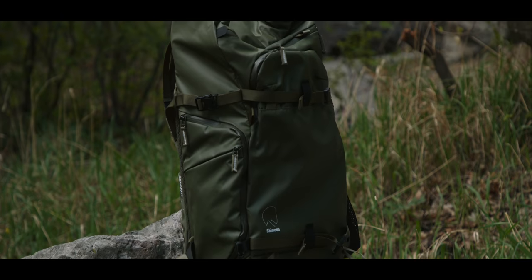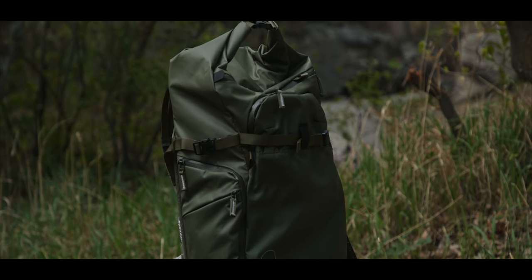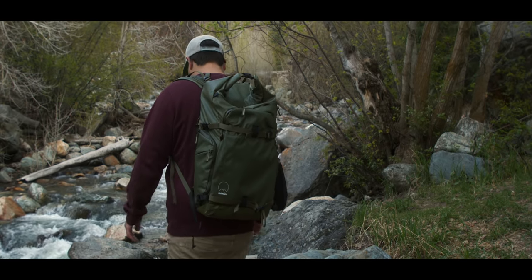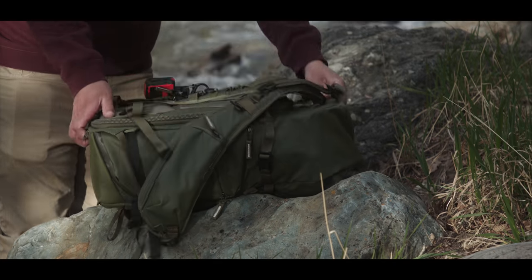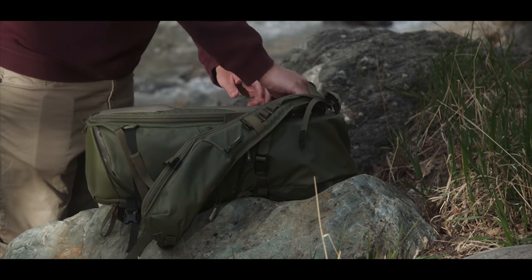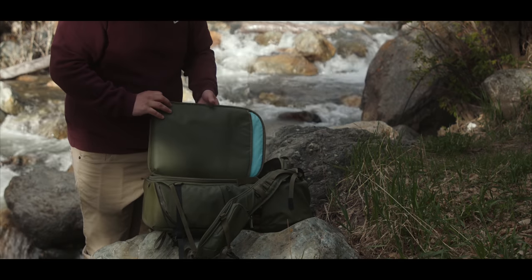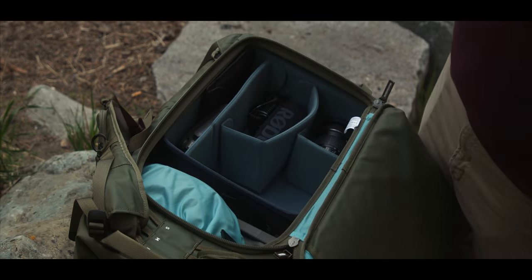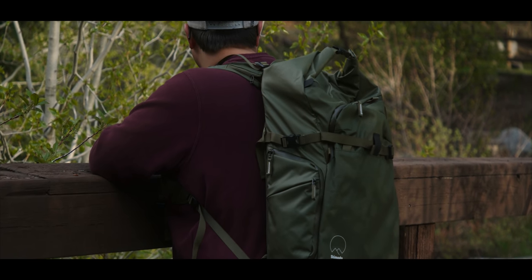When going into creating something that fits into a bag like this, there were really three things I was looking for. It started with the camera — what camera am I going to use when I'm out and about? Then the bag — it needs to all fit. And then what accessories am I going to add to really make this work perfectly. And I think I've got it all dialed.